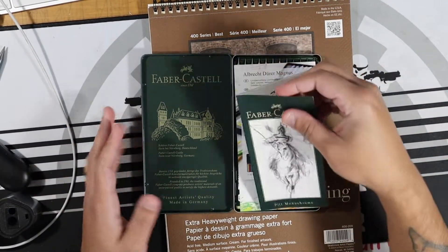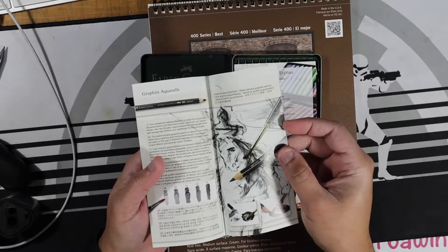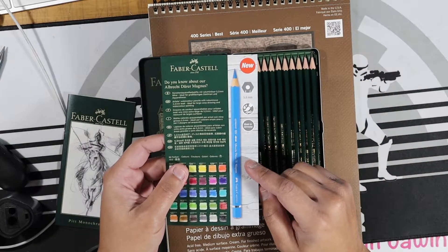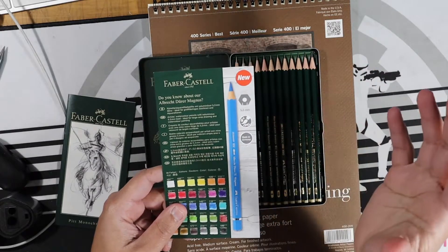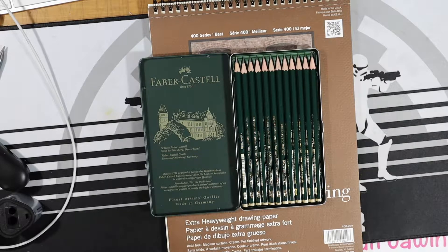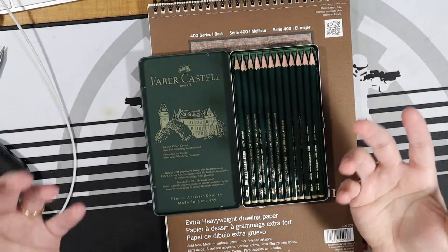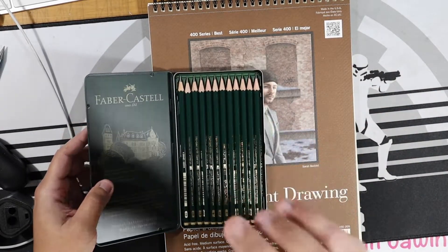Opening it up — always great presentation. There's a booklet explaining the pitt and the monochrome. The Aquarils are actually part of the 9000 Series, but I'm not going to be looking at those today — I've already done a video on those. This section explains the Albert Dürer collection. He's one of my favorite painters, and this line is really close to how his paintings look — very watercolor-esque and oily. I'm more of a black and gray, graphite and ink kind of guy. Even with Copics, I don't feel like I'm a complete expert.